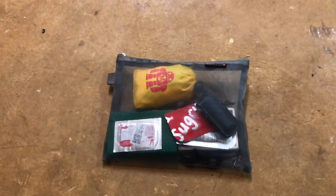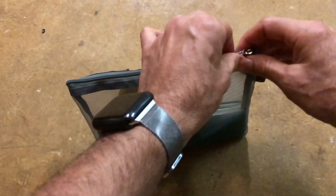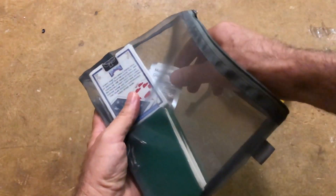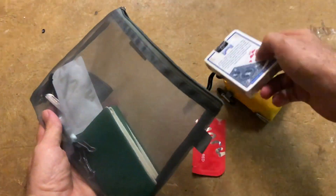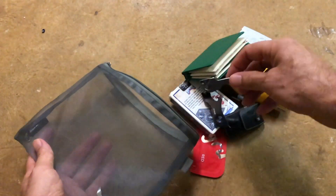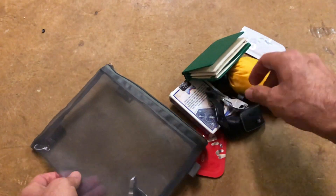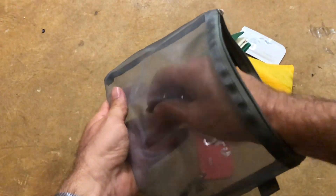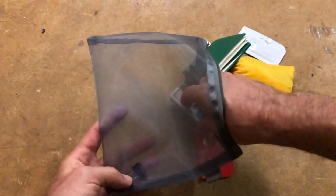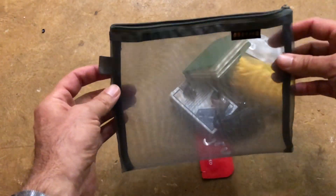I have a bunch of these mesh zipper bags. They're Japanese and they're really not that expensive — you can get a half dozen or even eight of them for about seven or eight dollars, so about a dollar a bag. I use them when I travel. I typically bring four or five of these bags. You can see I have a lot of different things in this bag. These mesh bags are great — they hold up really well. I've had them for years and they never break apart.